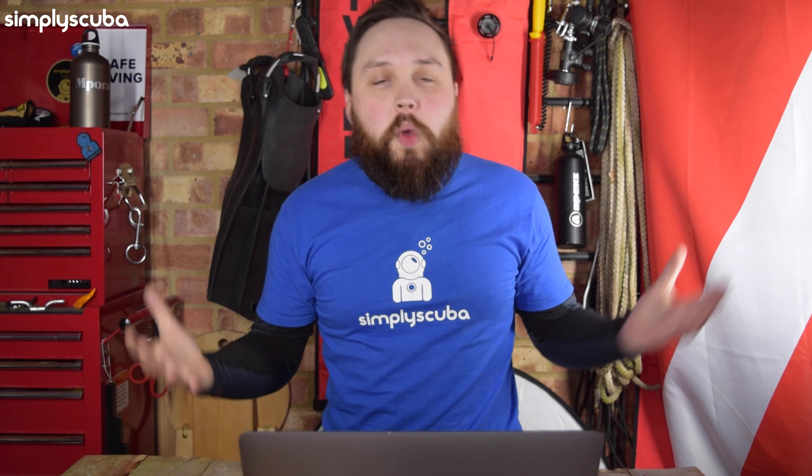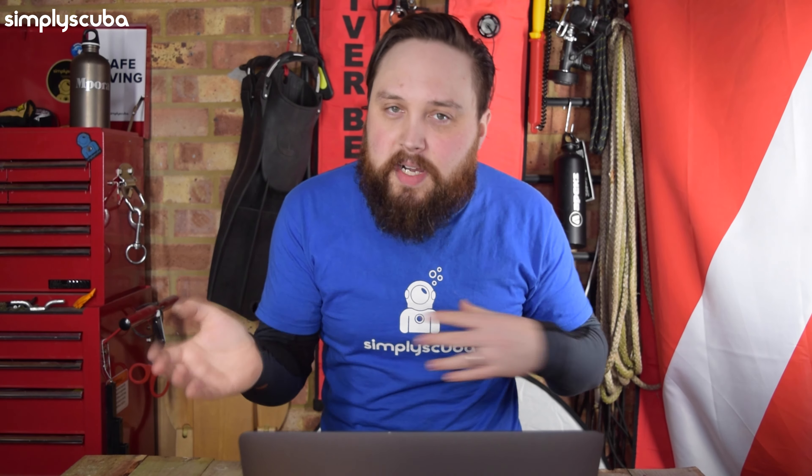Hi everybody, welcome to Simply Scuba. In today's video, I'm going to be taking a closer look at the Atomic Aquatics Z3 regulator. I don't have one with me because of local lockdowns — I can't go to the warehouse to physically get one. They are available on the website and in the warehouse. As soon as things improve and we can go back to filming as normal, I'll do another version with the regulator so you can physically see it. But I can certainly describe the regulator to you and whether it's worth looking at.